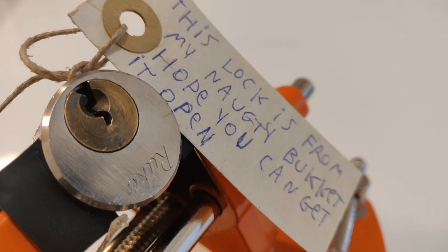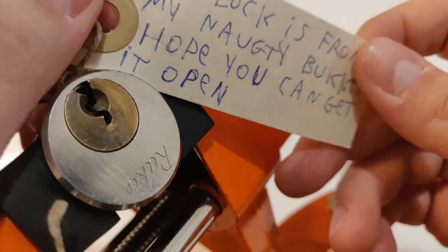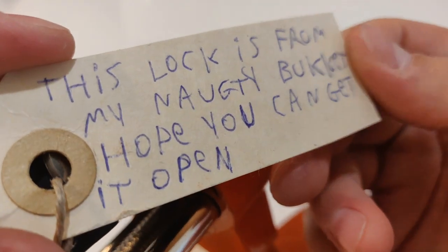Hi, today I have an interesting lock for you guys. It's on Ruko, I think old one. It was sent to me by Lockmania. Lockmania, thank you very much for sending it to me.